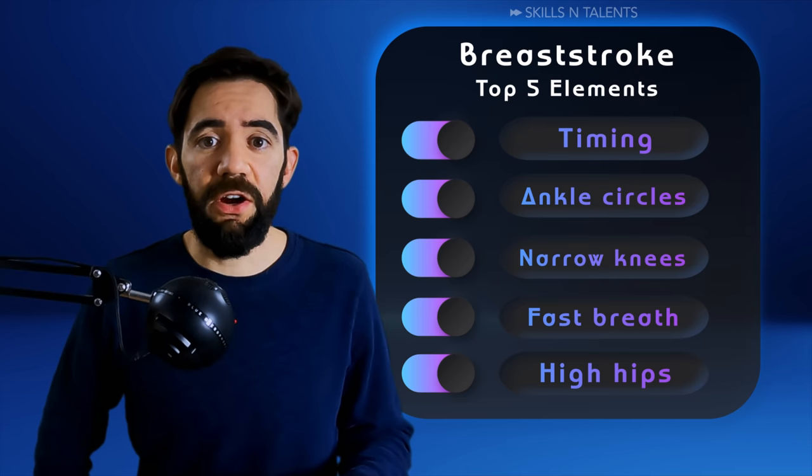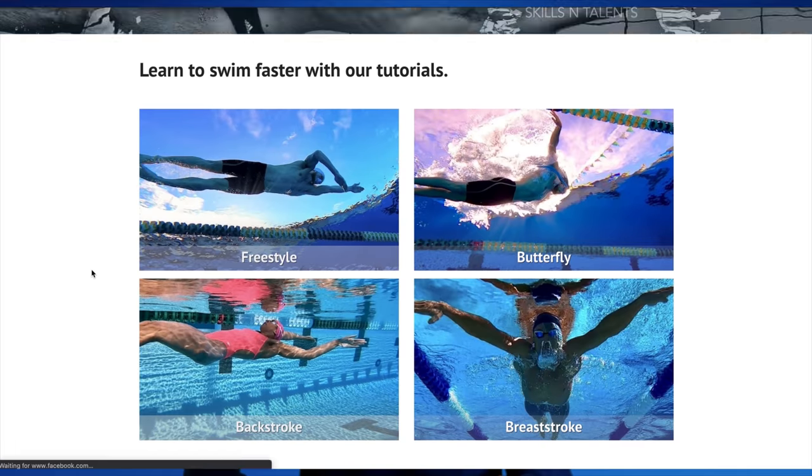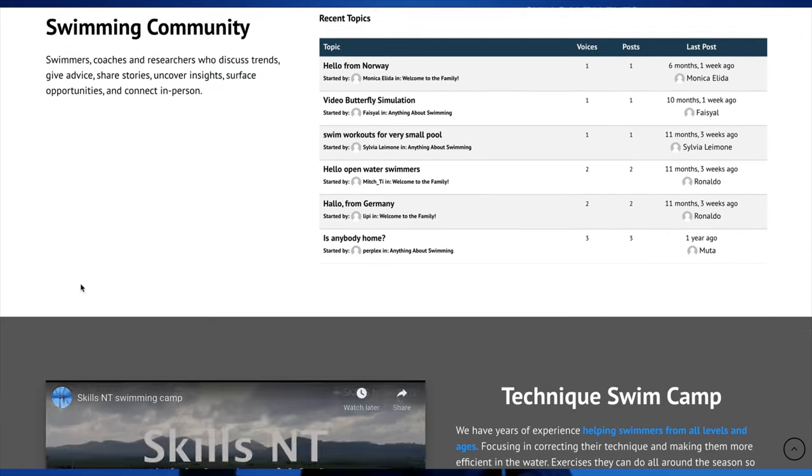This video is just the start if you truly want to understand what a good breaststroke technique looks like. If you want to dive deeper into breaststroke knowledge, click on this playlist here. And if you want to visit our webpage where you will find merchandise, swimming camps, programs and more, click here. See you there! Swim fast!